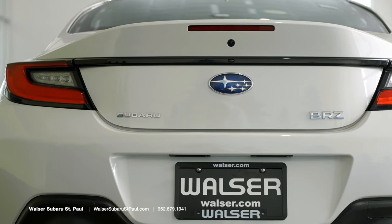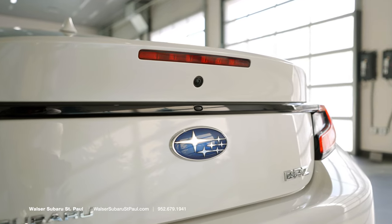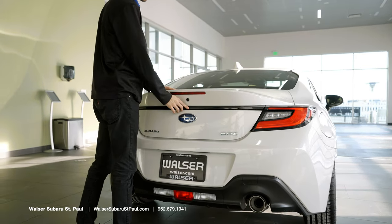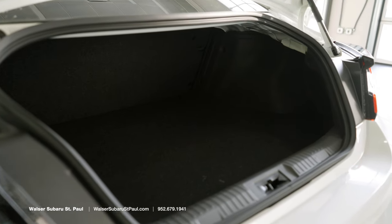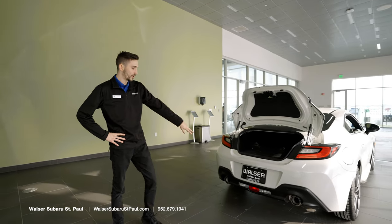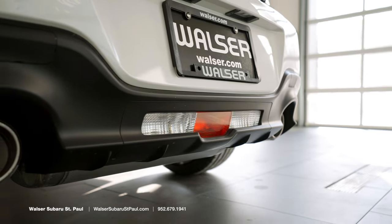Coming around to the rear of the vehicle, we'll see the badging on the rear here along with our backup camera integrated into the trunk of the vehicle. There's plenty of trunk space for how small the vehicle is — no worries fitting in groceries or duffel bags. Super easy to fit those in, and you'll notice down here at the bottom you have an integrated bumper reverse brake.